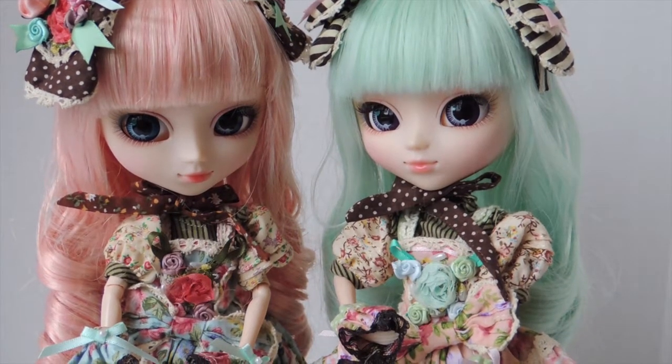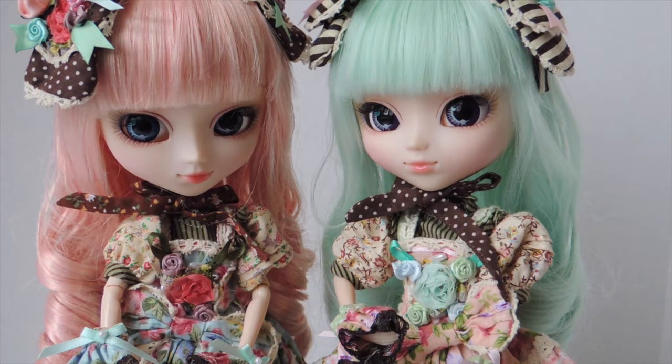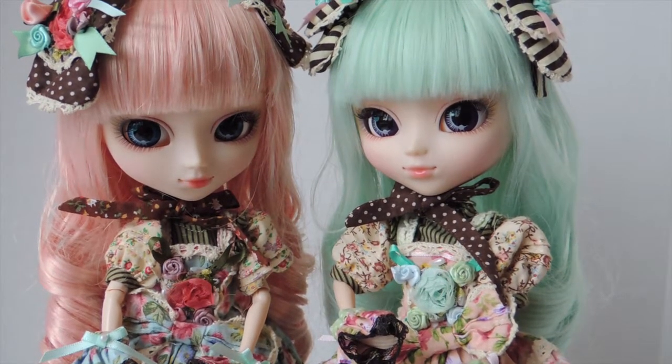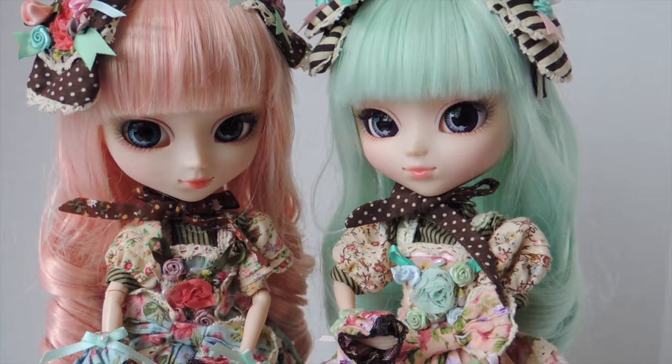Hi everyone! Today I'm going to be doing a review and comparison of the Alice du Jardin dolls — the pink and the mint versions. They are really pretty as a set, but maybe you just want one doll, so I thought it'd be interesting to put them next to each other so you guys can see the similarities and the differences.